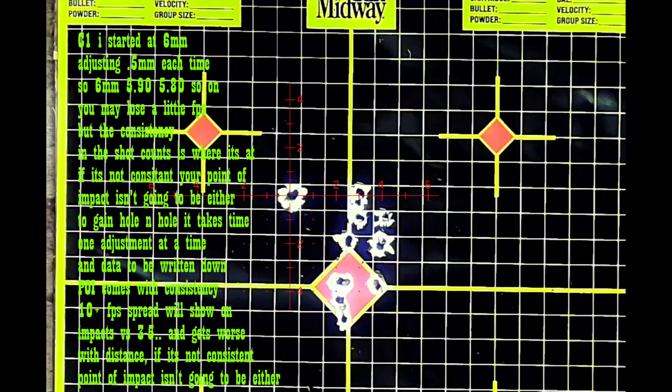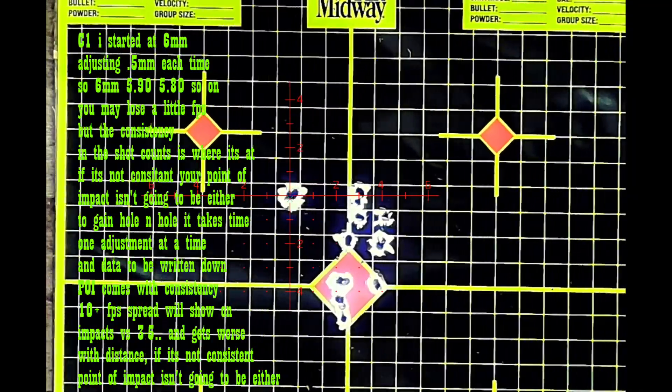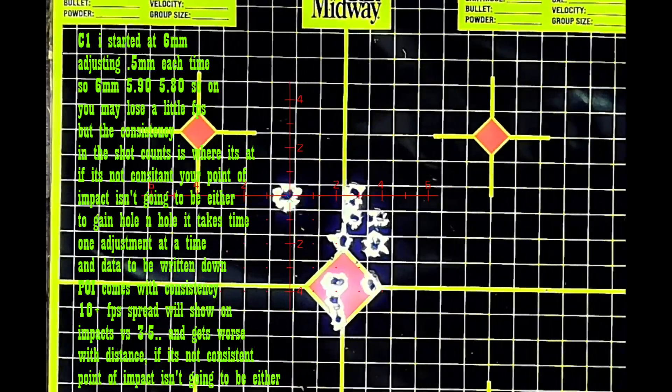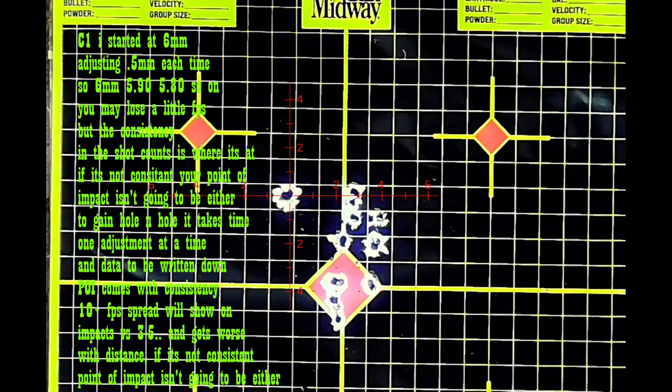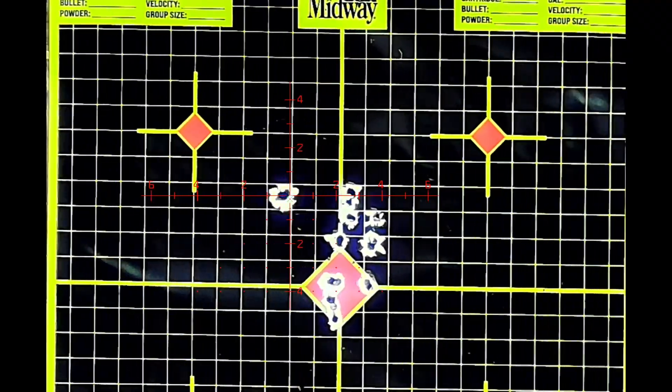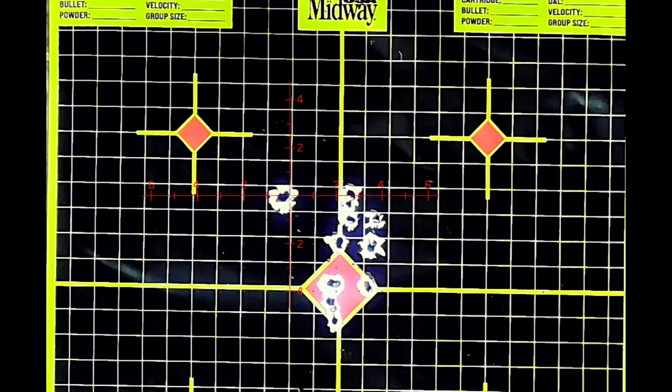Nine hundred twenty-nine — whoop. Nine hundred twenty-seven — I must have shot the other one too quick. Nine hundred twenty-five. That's eighteen. I'm just gonna go for twenty, still at 165.